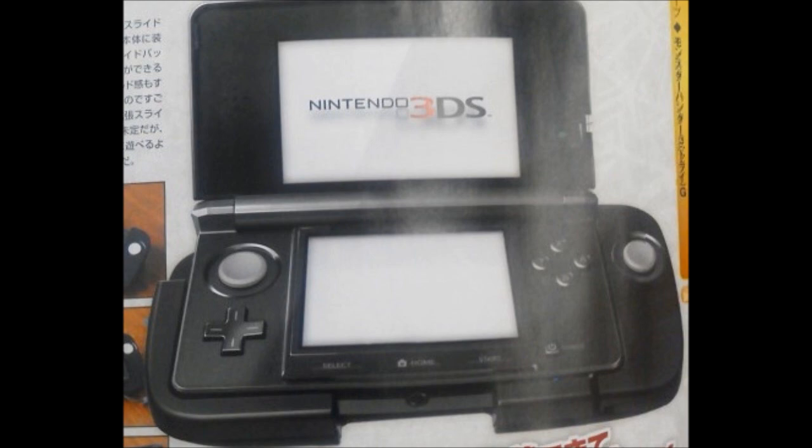I think the reason why Kid Icarus is probably being delayed, maybe, is because Nintendo had this thing planned, so that Kid Icarus can also take advantage of the slide pad for lefties. I don't know, that's just my opinion, but that would actually be pretty awesome if they did do that so that left-handed people could use it.